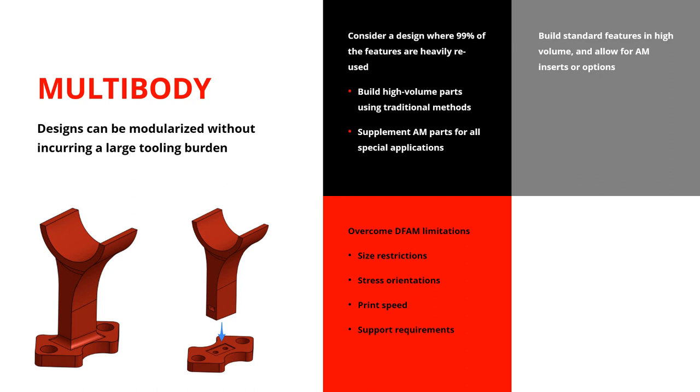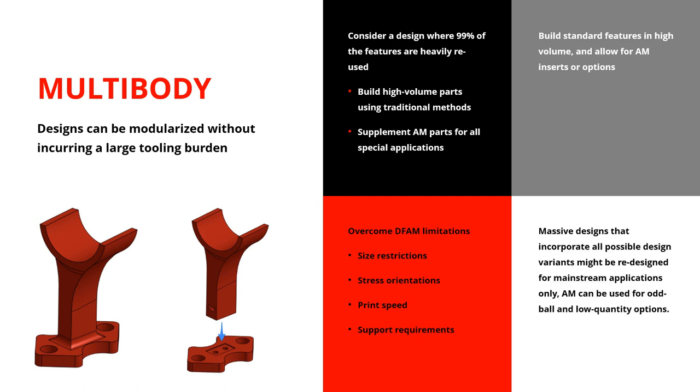Think of it like a drill with interchangeable bits — each one different, and you might come up with some weird torques. The drill and the bit are separate because we knew the bit would need to be replaced. Think about that in terms of additive manufacturing, where you could use it to create those bits, whatever crazy thing you want. Multi-body can also help you overcome size limitations, stress orientation, print speed, and support requirements. You take a lot more control over the design without spending more on tooling — whereas buying three, four, or five injection molding tools would be expensive, tooling is less of an issue with additive manufacturing.